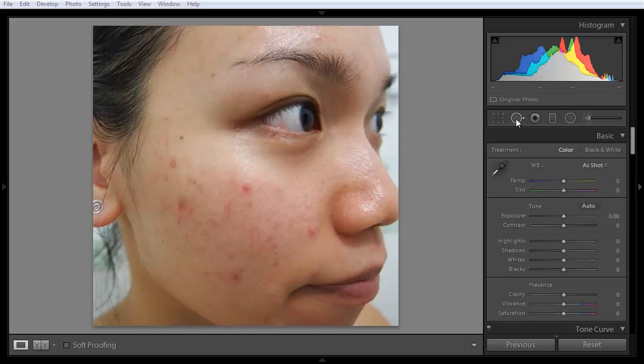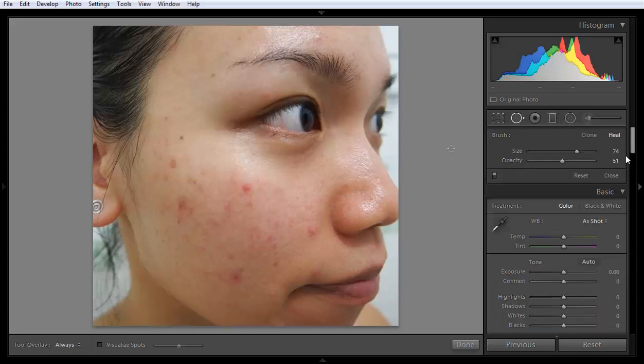Let's see how to work with the patch tool in the Lightroom spot removal tool. It has been greatly improved compared to earlier versions of Lightroom.